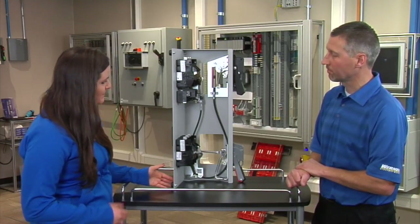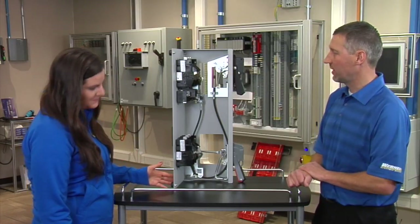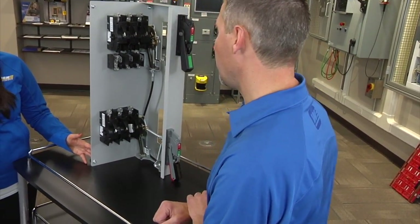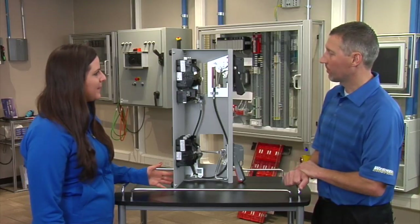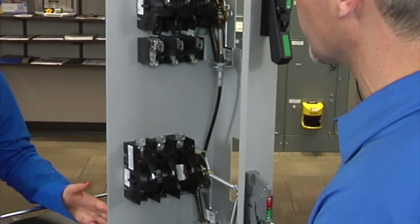Is there any difference in physical size versus older models? Yes, the physical size is actually approximately 50 percent less overall — including the fuse block for those versions — than the previous models. That's a large savings to the customer; it takes up less space in the panel, so sometimes they can possibly go with a smaller enclosure, which means lower cost.